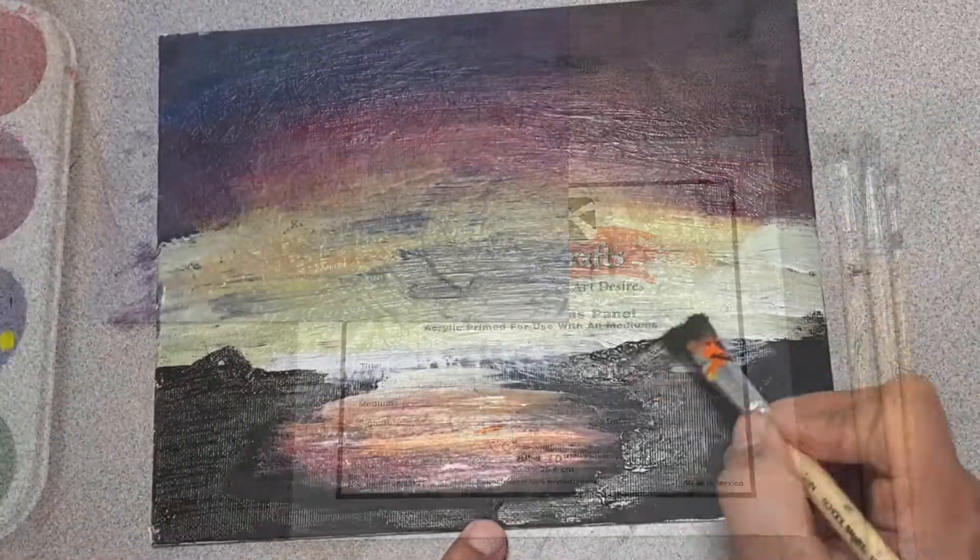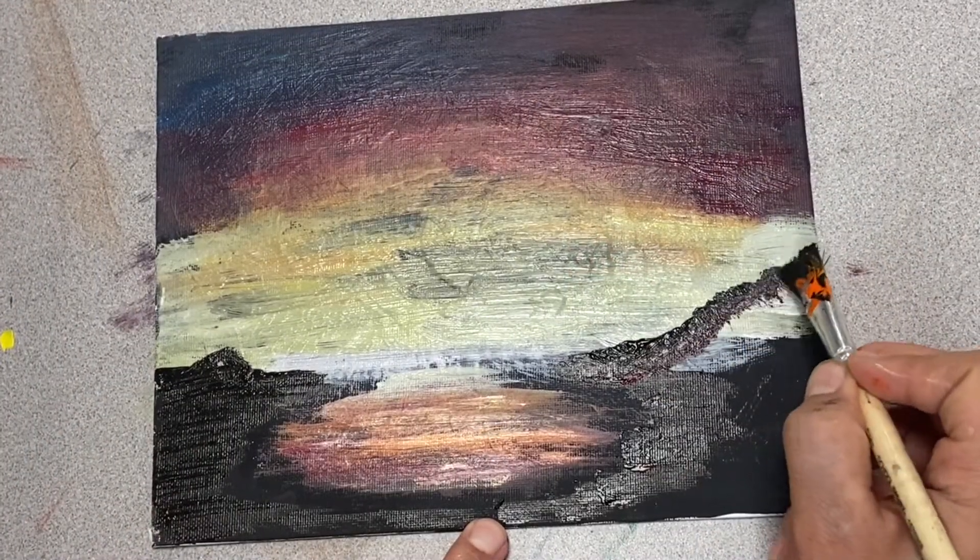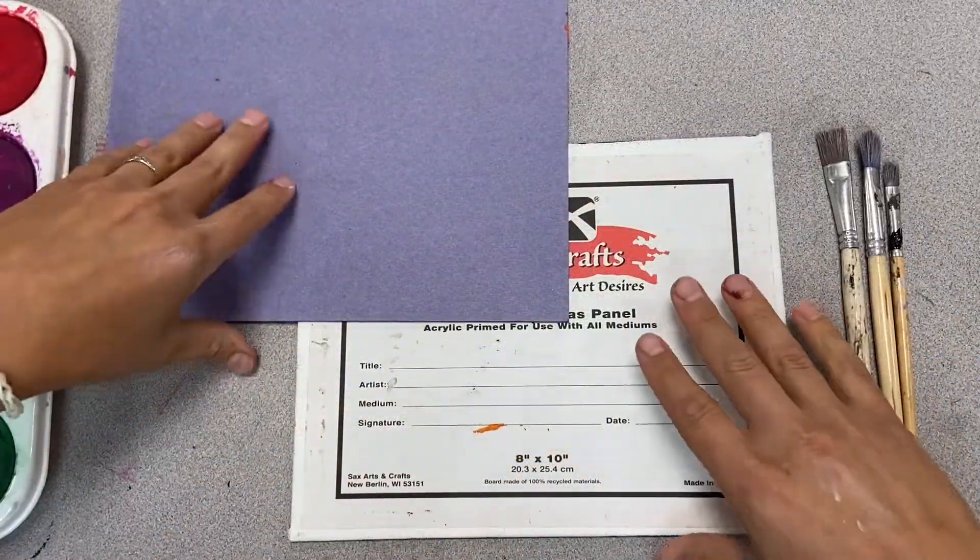Hey guys, welcome in. We are doing a fall easy painting landscape today. A few things to show you, a few little tricks and tips that'll make this pretty easy.